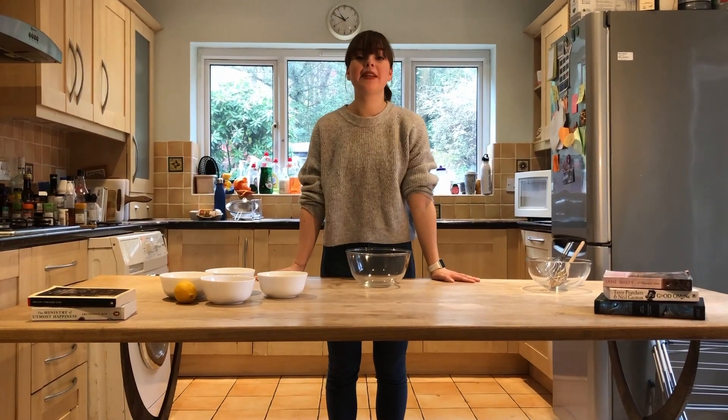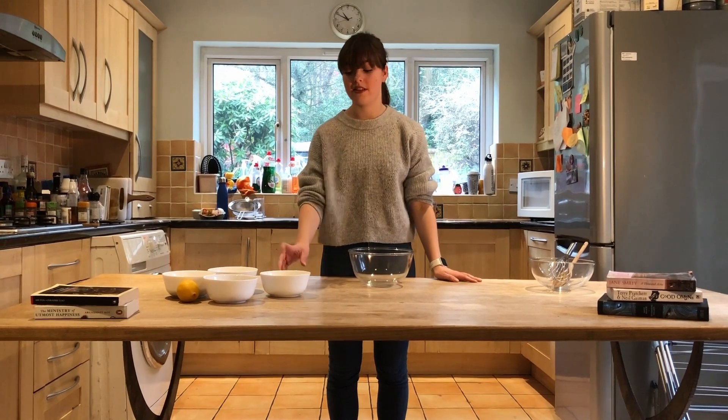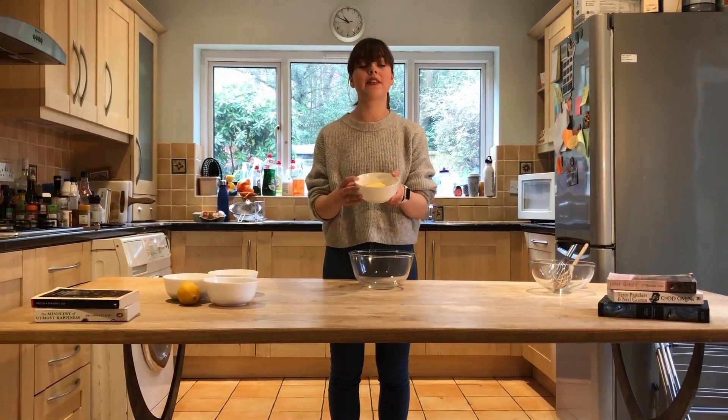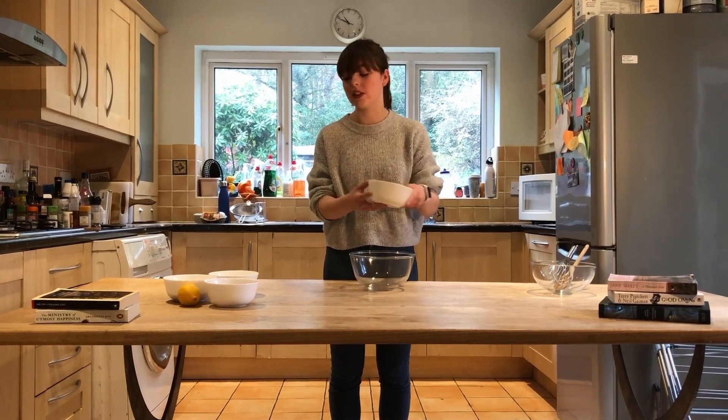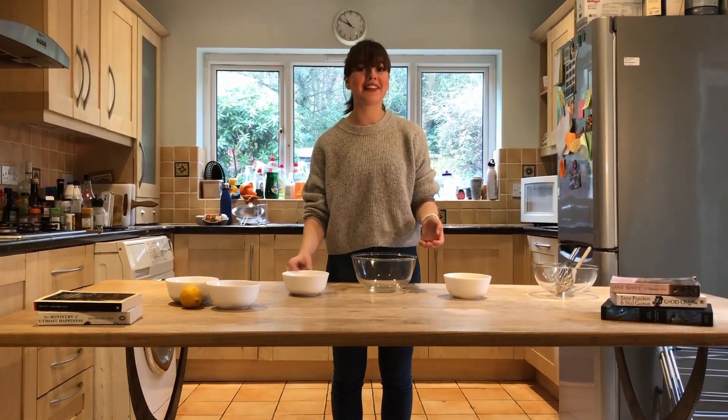We're now going to cream together the butter and the sugar. You're going to want to grab your softened butter — please make sure it's softened. I've done this enough times to know that's not good if it's not. And the sugar. So we're going to just mix it together.